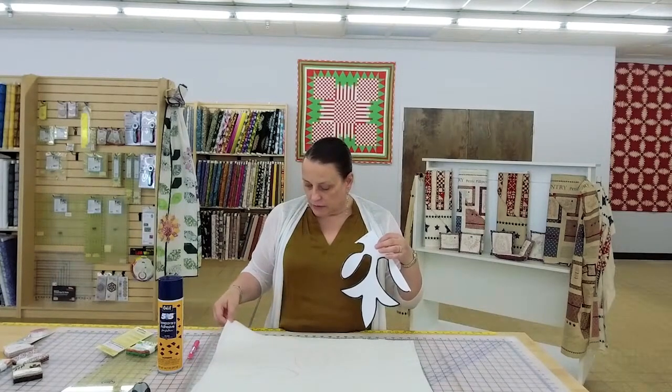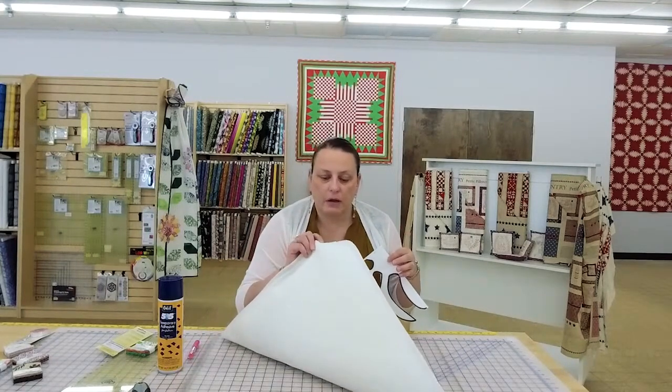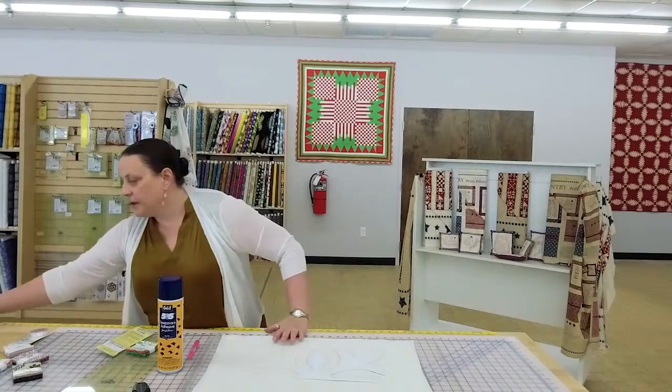I think I'm sewing on the right side — I hope so. There is a right and wrong side to batting, and I didn't think about that when I started. It's not my lucky day, but we're still going to do it anyway. So I'm sewing on the wrong side, but I'm going to be sewing with a gold Glide thread, and we're going to sew on the Q20.